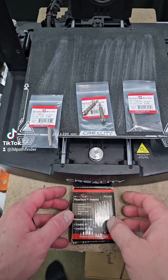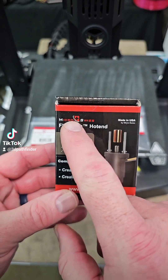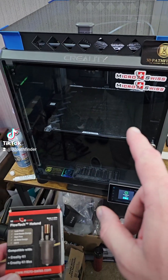What's up everybody, 3D Pathfinder here. So I wanted to take a second — as y'all know, a while back Micro Swiss sent me their Flowtech hotend upgrade for my K1 Max.